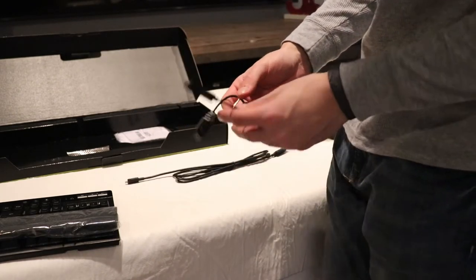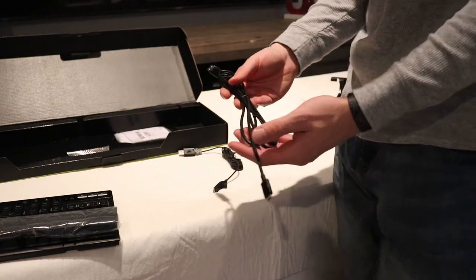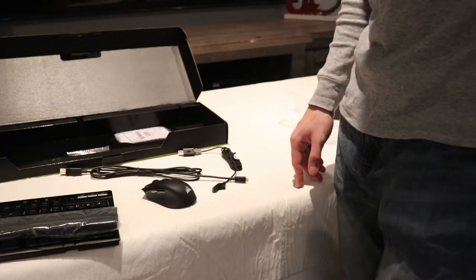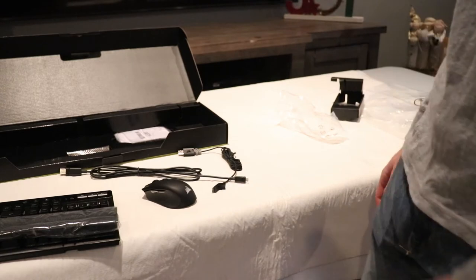The wire for the mouse means if you want it wired, you can have it wired, or wireless - it's up to you. Same thing for the keyboard: wired or wireless, your choice. I'm going to go set this up and show you what it looks like lit up. So that's the unboxing of the Corsair wireless gaming bundle with the keyboard and mouse.